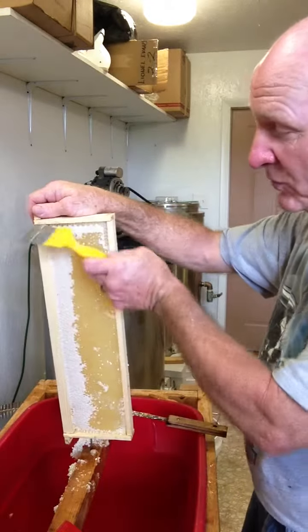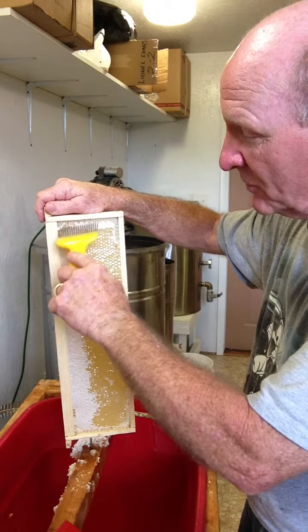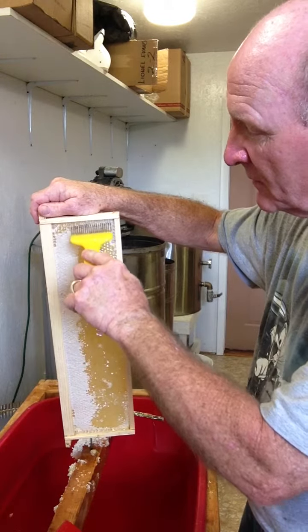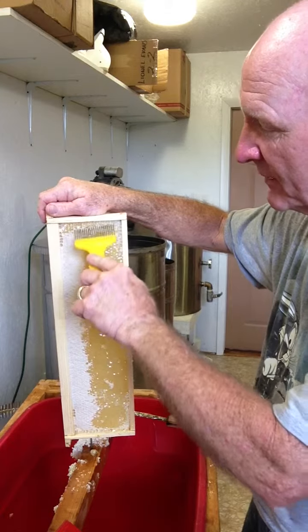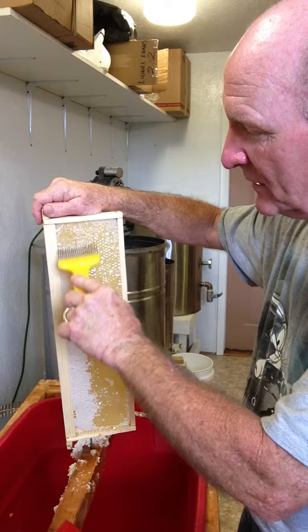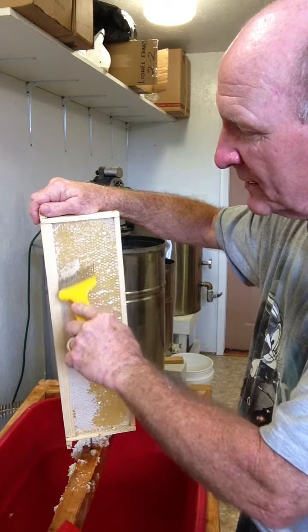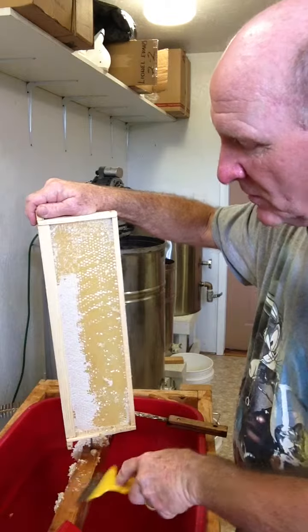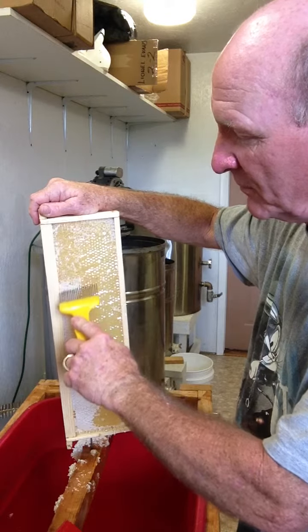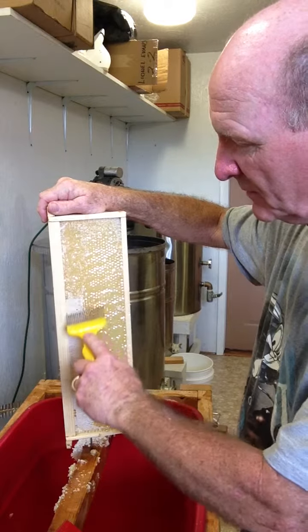And that's what this little tool is for. When your knife won't quite get down to it, it's called a capping scratcher. You don't want to dig real deep — you just want to kind of take the top off of it. After it goes through extraction, it runs through a strainer anyway, and cheesecloth and stuff, so you'll get all those little bits of wax off. You don't want to dig too deep. Just kind of wipe it off, carry the top of it open so when you extract it, it'll come out. Just like that.